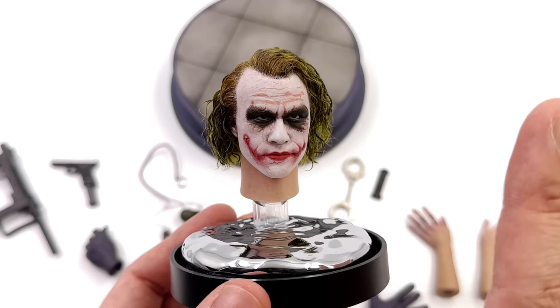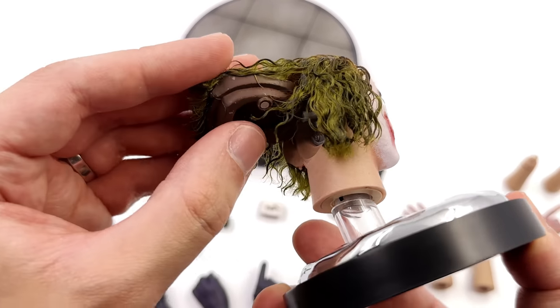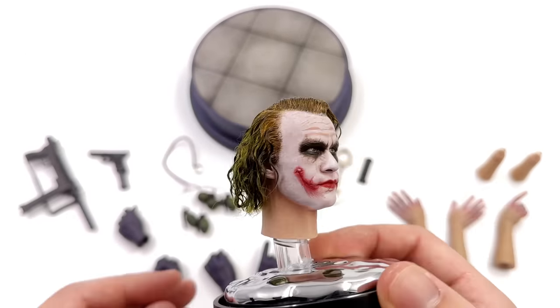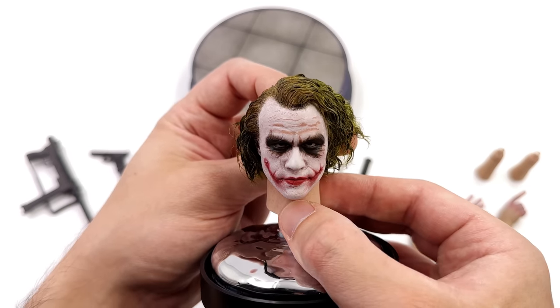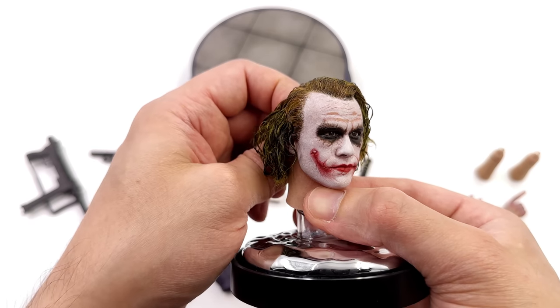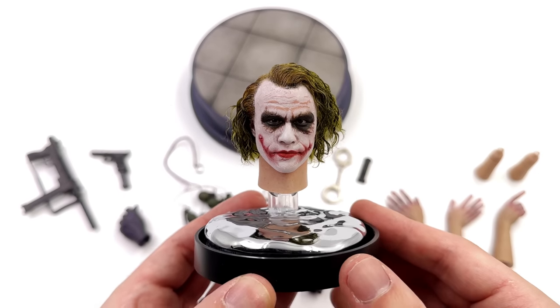To activate the moving eyes, you remove the back hair panel and there is a single joystick. You simply move the joystick to reposition the eyes — from looking up and menacing, to looking down for a more comical and whimsical feel, or even side to side. Once again, the choice is yours.